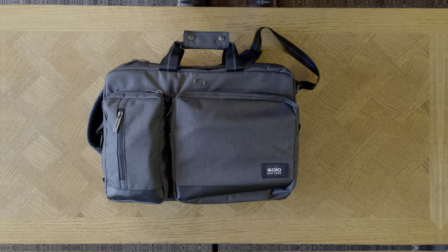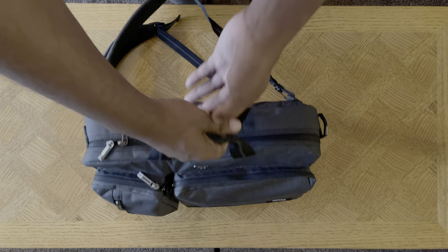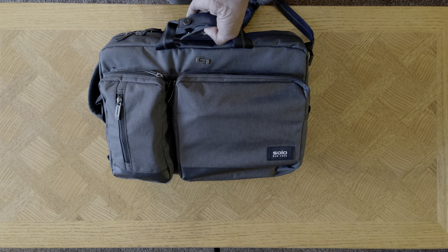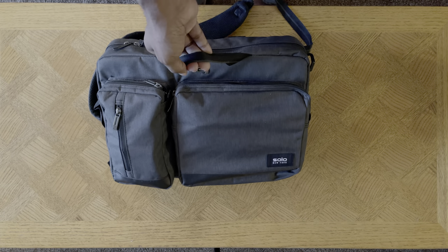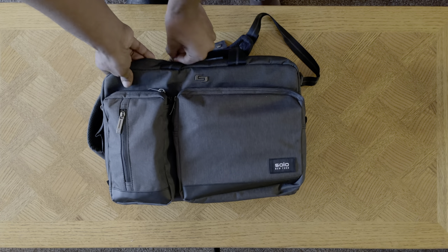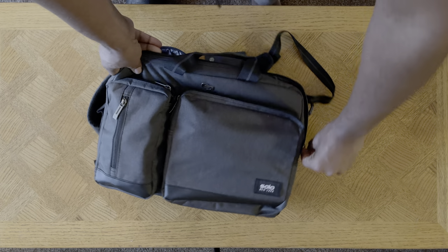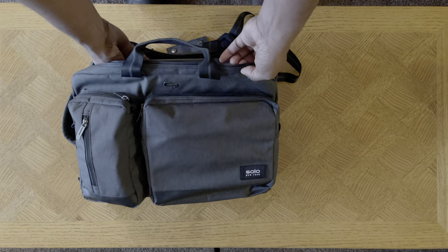So what is inside my music producer bag? Let's find out. This bag — it's the Solo New York — I have a link in the description box, I bought it off Amazon. It is an affiliate link so it does help support this channel. I'm going to go ahead and open it up so you can see everything inside. I'll talk about the quality and pros and cons a little later.